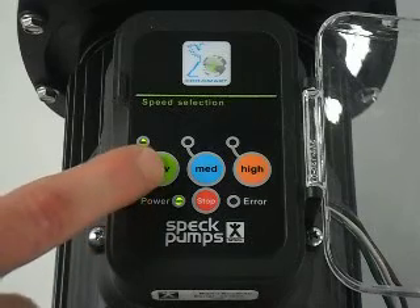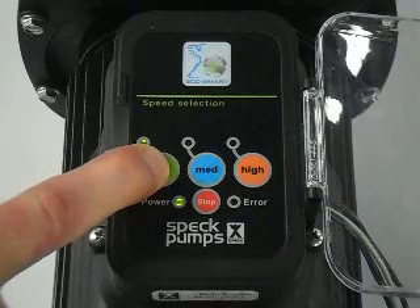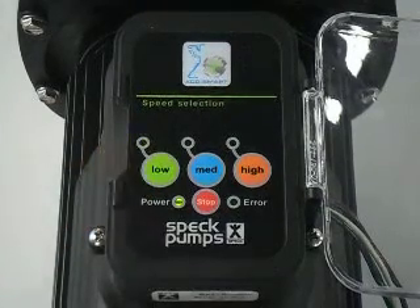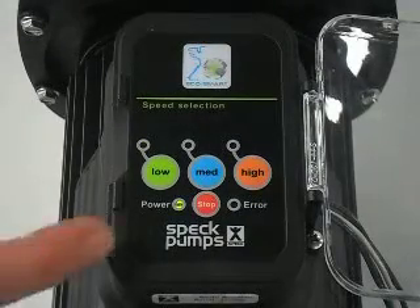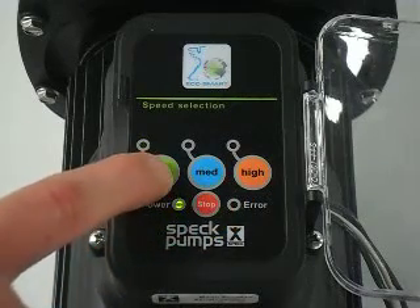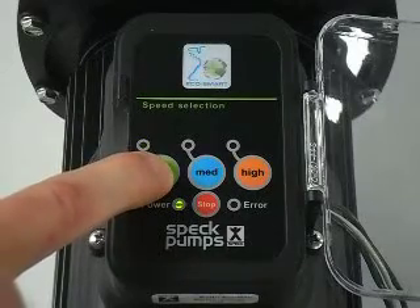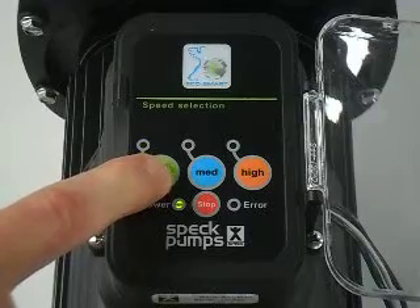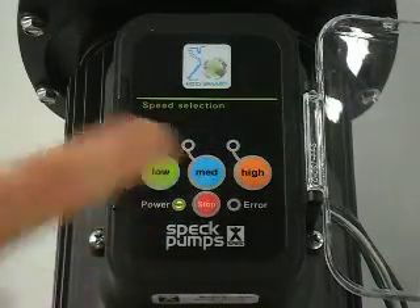First, press and hold the speed you want to change for 5 to 10 seconds until the LED begins to flash. At that time, the low button becomes a down toggle, the high button becomes an up toggle. Press the low and it decreases. Press the medium button to save the speed that you set.